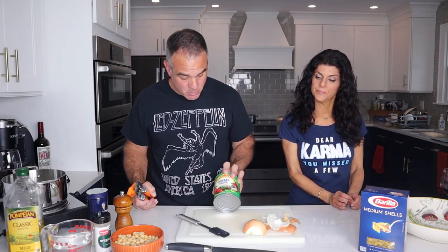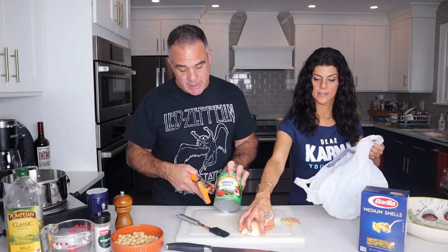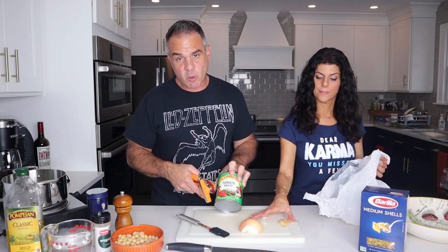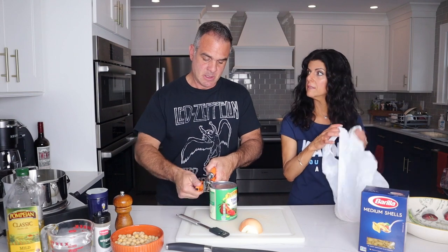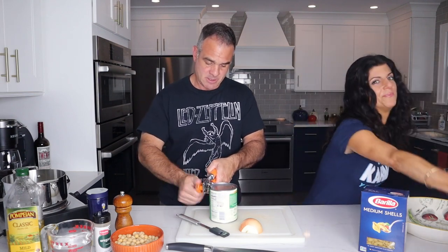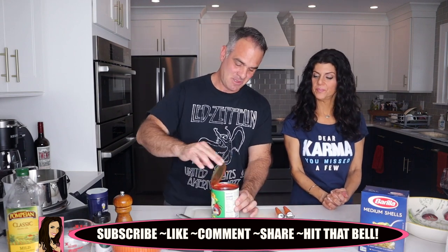While that's sauteing, we're going to open up this can. This recipe calls for the smaller, 14-ounce can of tomato sauce, but we ordered from ShopRite and didn't have the right size — Sammy hurt a leg and we had to go to the vet. So we're only going to use half of this big can. You can freeze the rest.